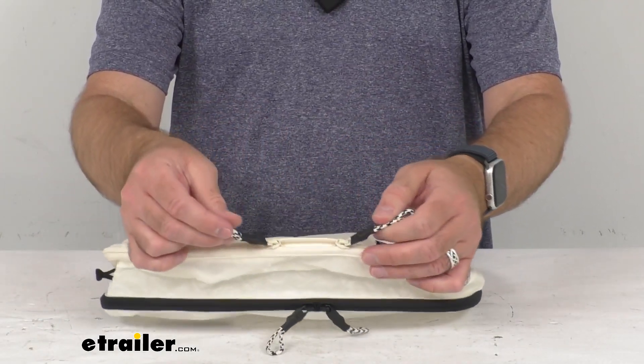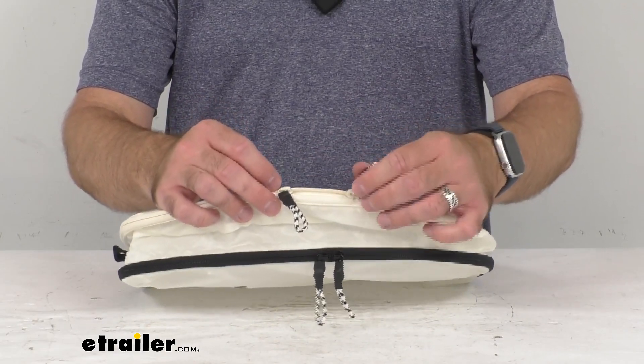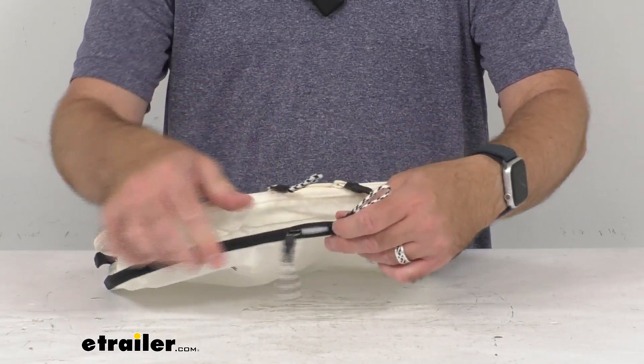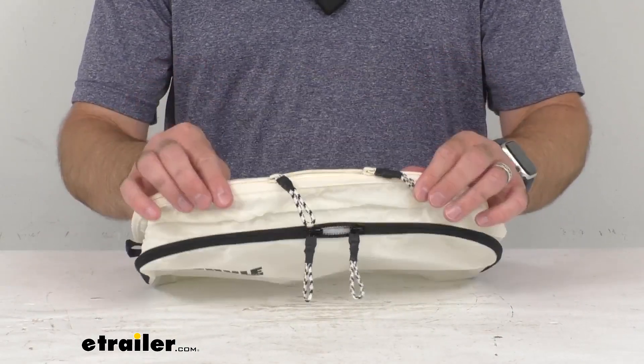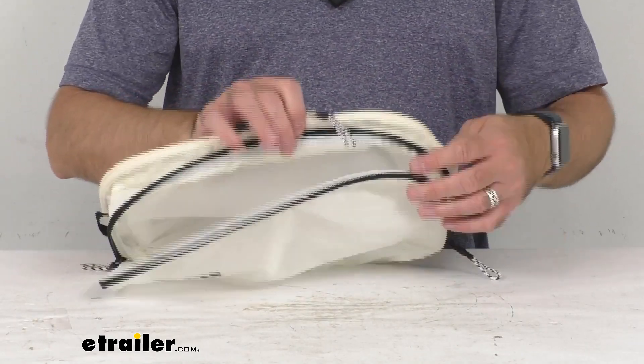You're going to have two zipper pulls for each panel. Zippers are very durable — they feel like nice pulls. They're separated by color: you've got a white zipper pull with a border on this side and then black on this side to help you differentiate between the panels.